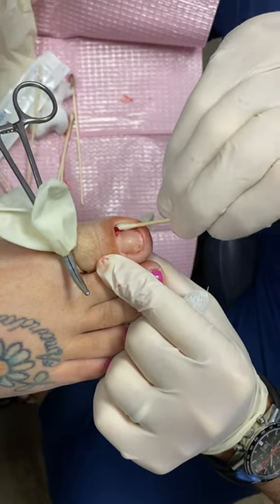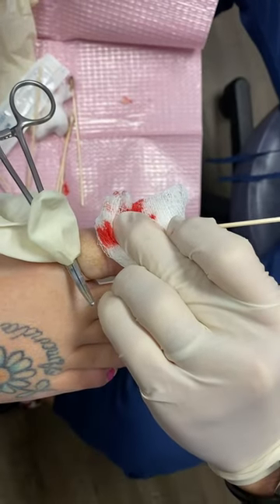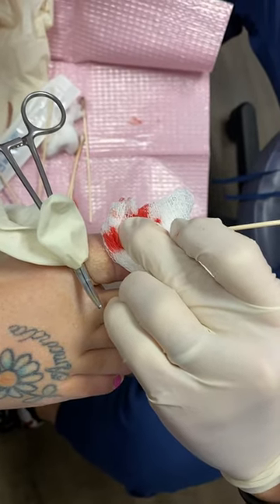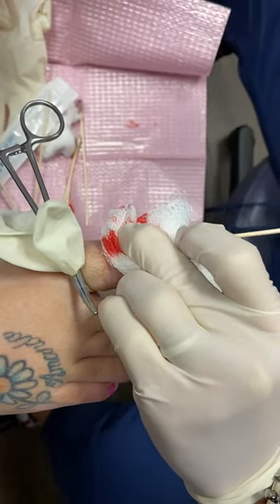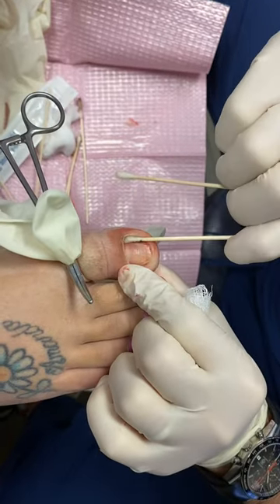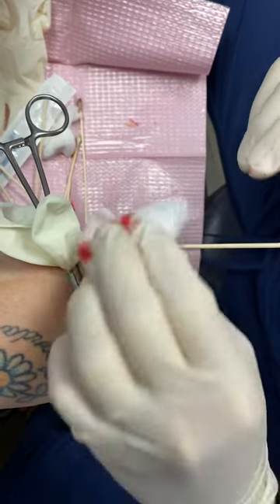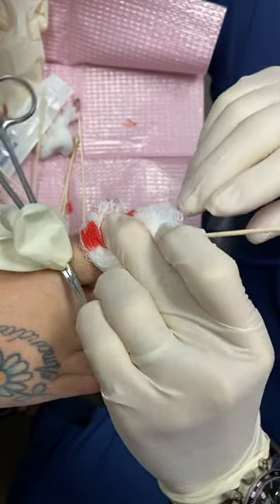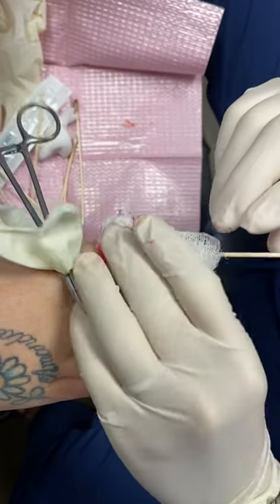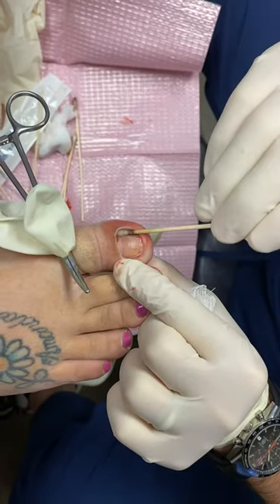Right now we're applying a Q-tip that has 89% phenolic acid. Phenol is a chemical agent that will burn the nail matrix cells. We're going to apply this medication into the nail matrix and twist these a little bit. Usually we'll do about four applications and let it sit in there. I know it looks a little gruesome and torturous, but the patient is having no pain.